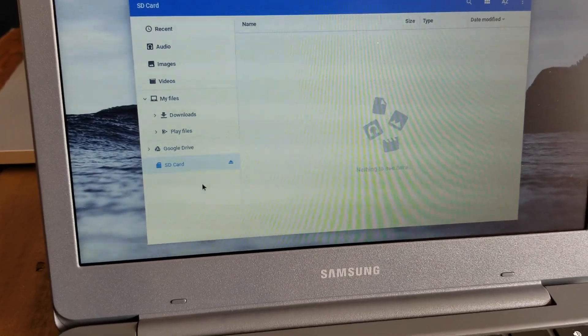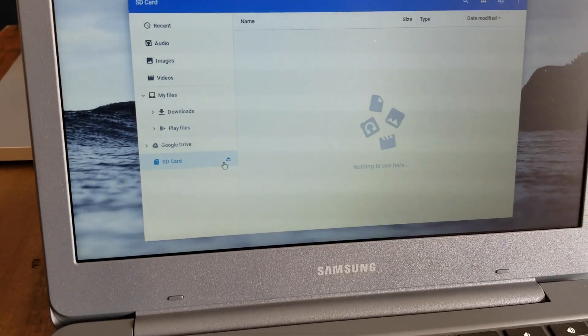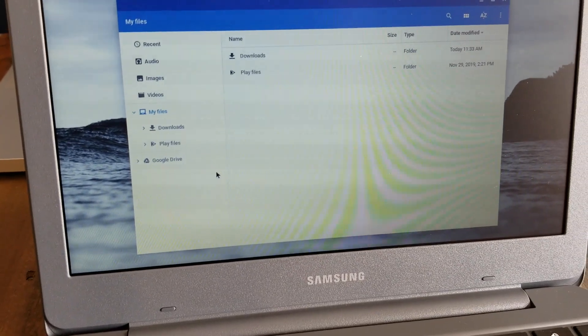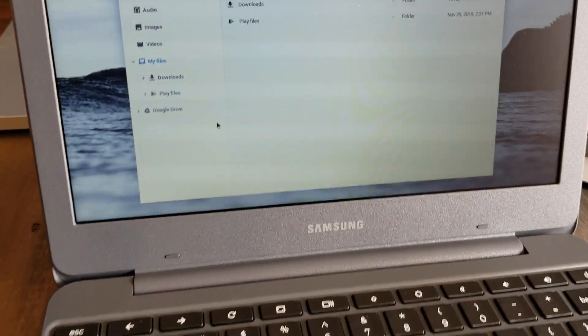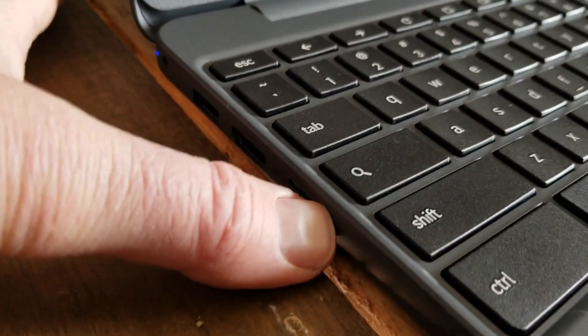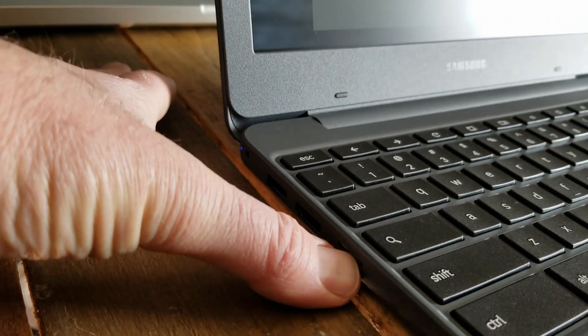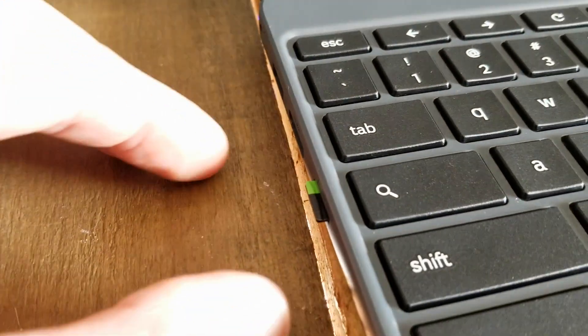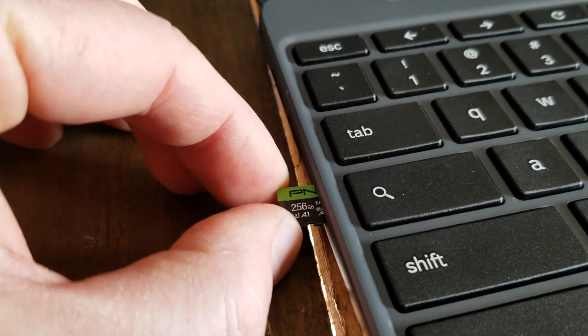If we want to eject the card, what you first need to do is click on the eject button, and that is going to release it so you can manually eject it. If you need to get it out of the SD card slot, I highly suggest just taking your fingernail. You'll hear that little click and you can see it kind of pulls out, and you can grab it and get it in and out.